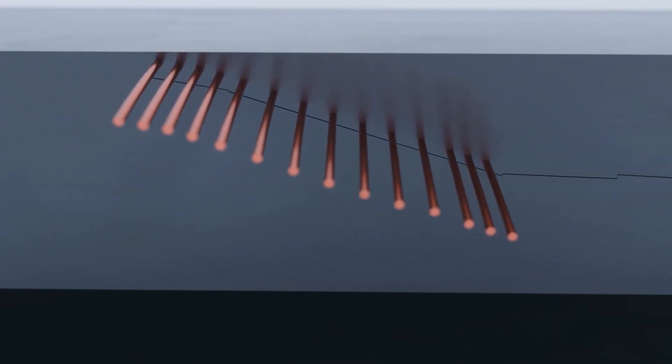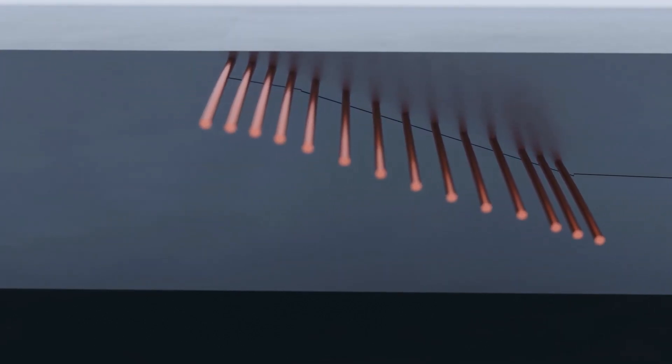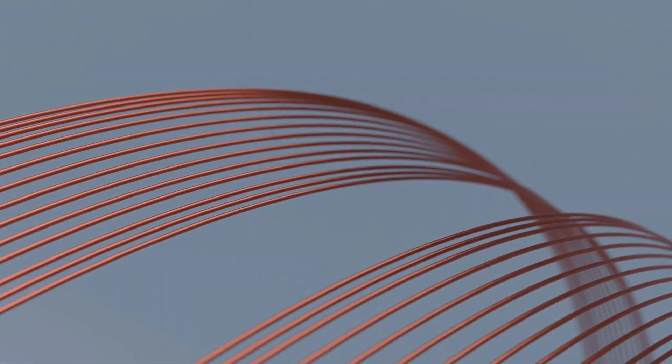The electrofusion welding process starts by applying current to the heating element, which is designed and positioned to have homogeneous heat transfer between the two pipe ends, and the profile geometry ensures maximum adherence.